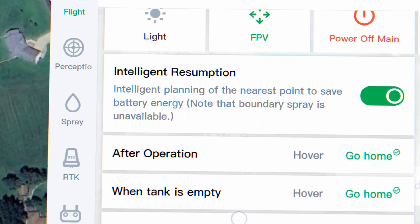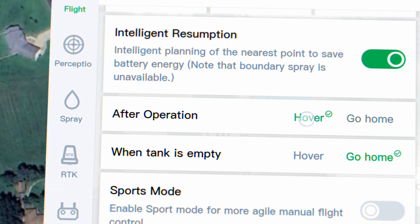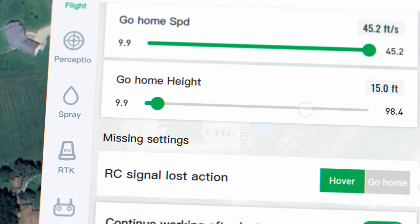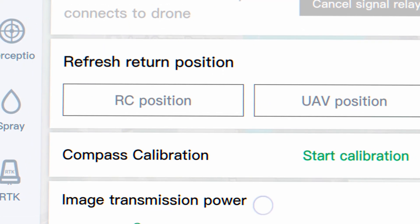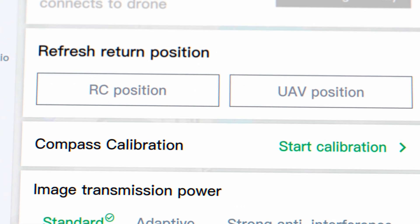There are a lot of things added into the settings side. In the top right corner of your screen, that gear icon covers the different settings on the drone. The flight settings for after operation when the tank is empty let you set go home or hover. Same thing if you lose connection — the missing link settings let you choose hover, go home, or continue the operation. You can also now reset the home point while in the air to the remote controller position or to where the drone is currently hovering.